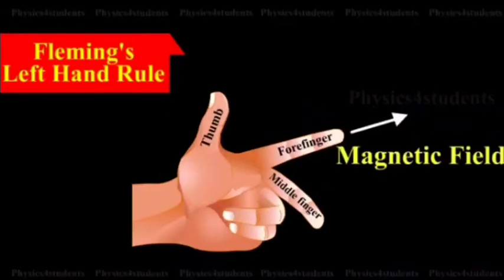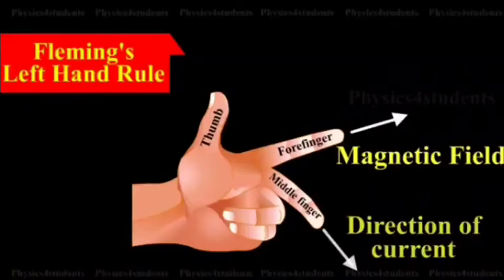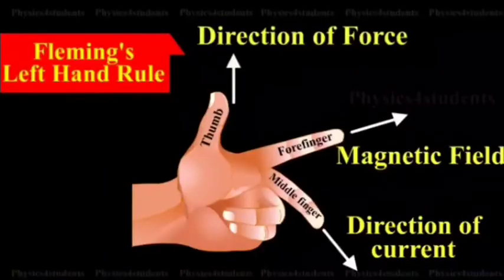The forefinger gives the magnetic field direction, the central finger or middle finger gives the current direction, and the thumb gives the direction of the force.